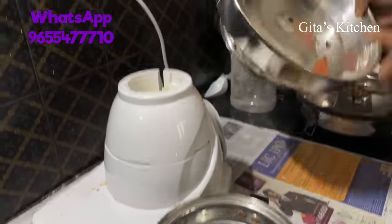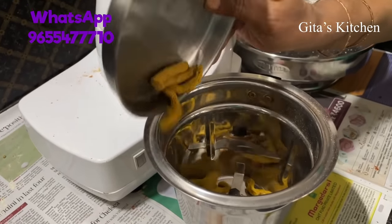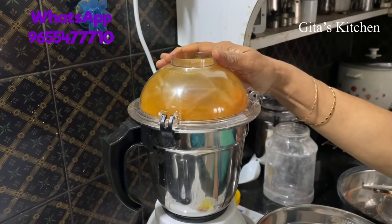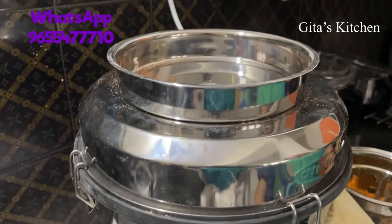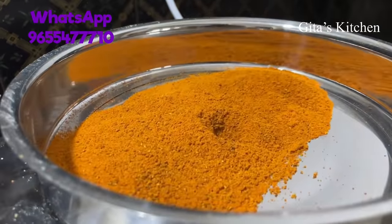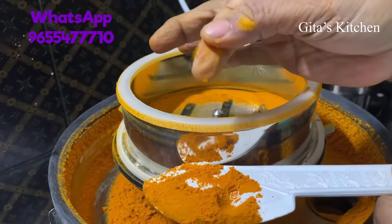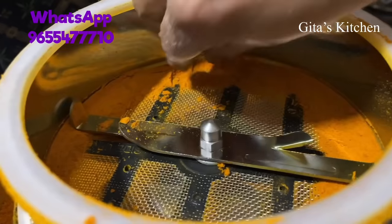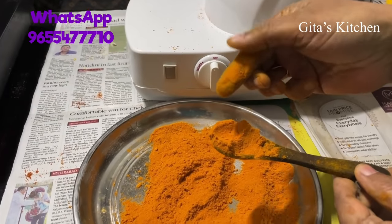Even after grinding such a wide variety, the question uppermost in every Indian housewife's mind is: will it grind turmeric? So let's check that out. Here I have some turmeric pieces. This also cannot go through the small hole, so just as we did for the chillies, we are going to first grind it into smaller pieces in the jar and then transfer here. We have made it into coarse powder. Silky smooth haldi powder — this is also quite fine, you can use this too. See our haldi or turmeric powder, perfectly ground.